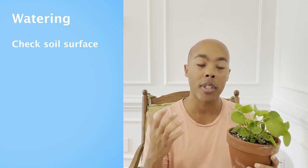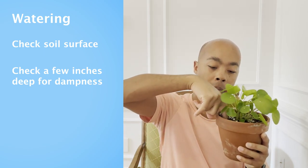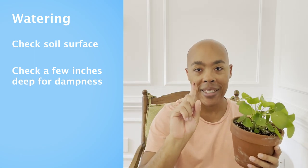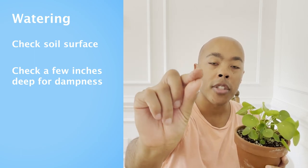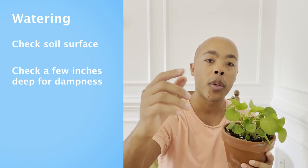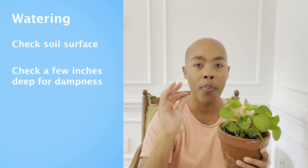The second step is to simply take my finger and stick it into the first inch or so of the soil, like so. When I pull my finger out, I see that there is still some dirt deposit on my finger. If you get this dirt deposit on your finger, you know it's not yet time to water your plant. If, however, you pull your finger out and it comes out dry and clean, then you know you might be ready to water.